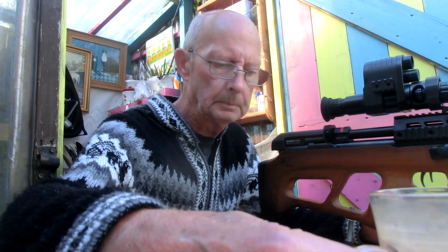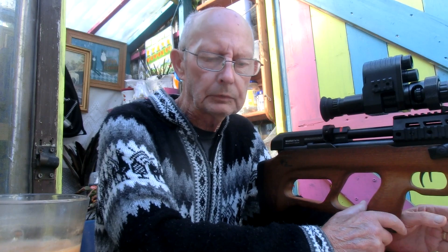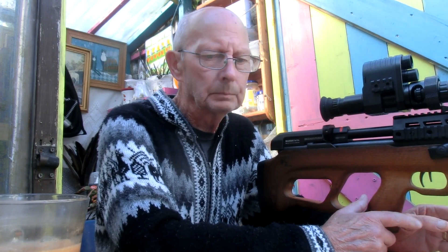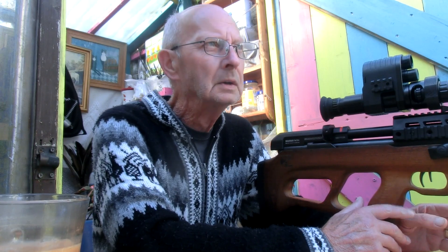Good morning. Over the last couple of days I've been tuning the rifle up, so I'm going to give it a chrono test because I've done it over the sub 12 foot pounds.